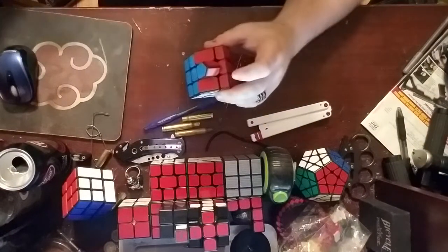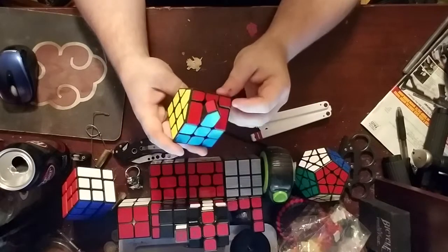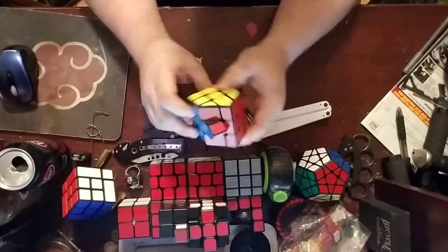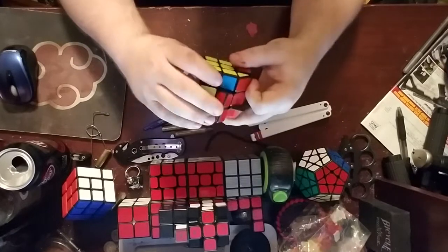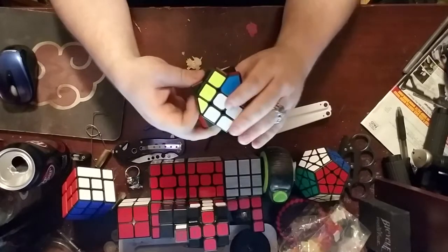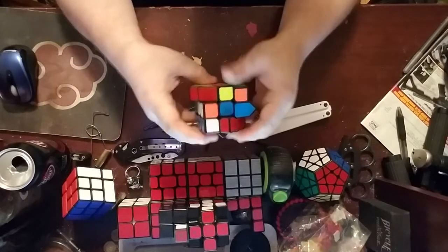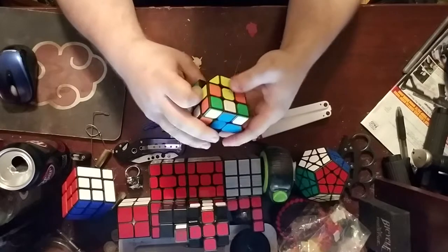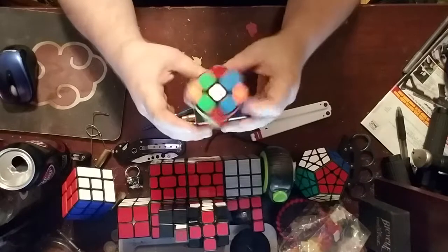I've had a request for a tutorial on my house cube. Let's get to that. First, I'm going to scramble it up. I'm not doing anything in particular, just scrambling.